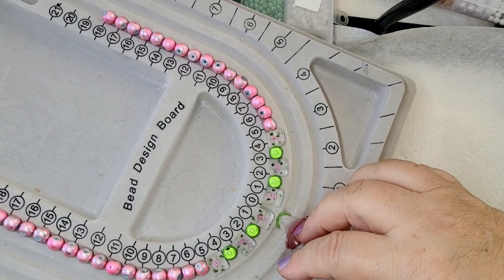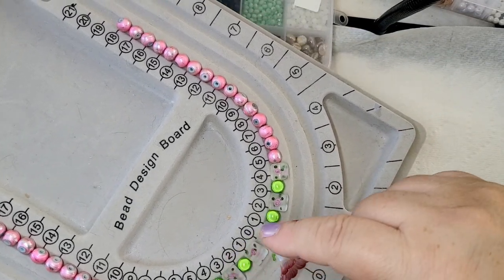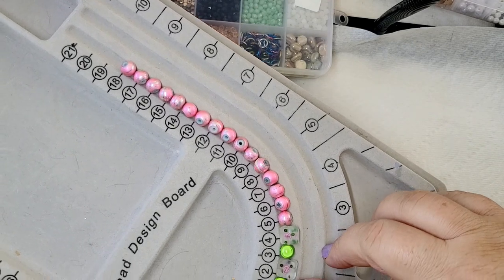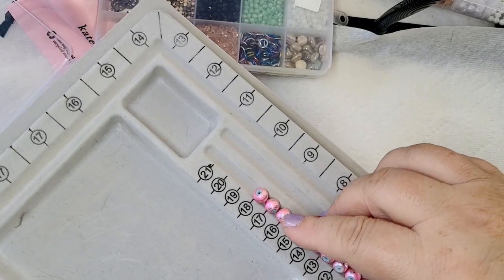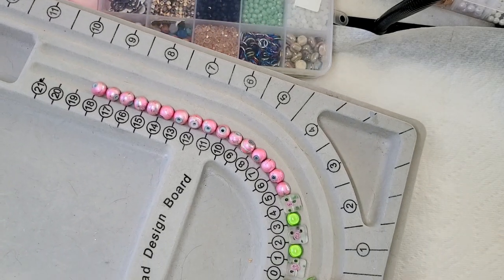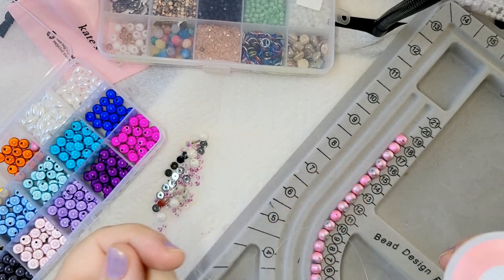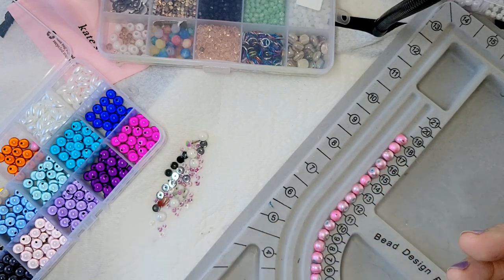I'm going to create a beautiful flower here in the center, and I've added some green mystic beads. I'll probably also be adding some small seed beads. All together it has to be around 36 centimeters, which is a good length. I'll be using fishing line — 0.25 millimeters — and I'll be using a magnetic clasp to finish the necklace.